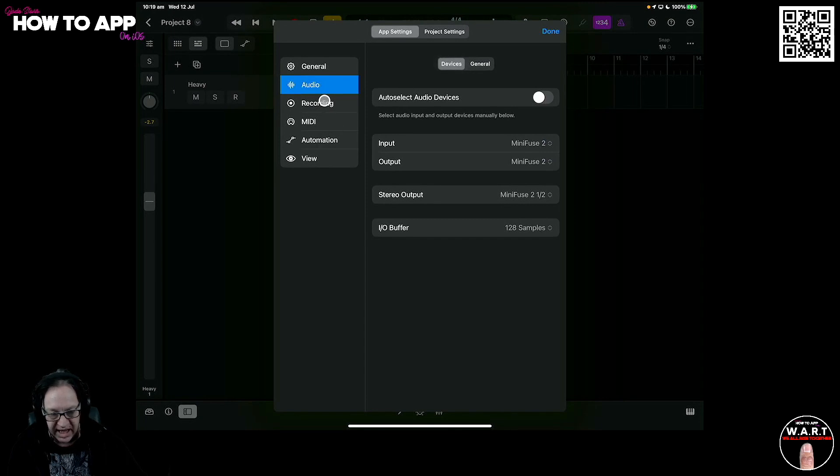Go to Settings, then go to Recording in App Settings. You'll see here we've got an Input and an Output. Most of the time when you go to your settings, the auto-select devices option will be on — you'll have to turn this off so you can choose what you want. If we go in here, we've got our Input set to Mini Fuse, Output to Mini Fuse. But if we click, look — there's the Spark. Now it's connected, so we've got the Spark going in and the Mini Fuse going out.